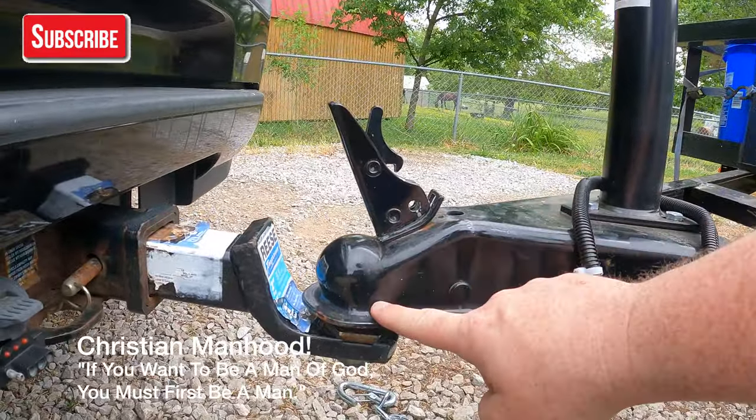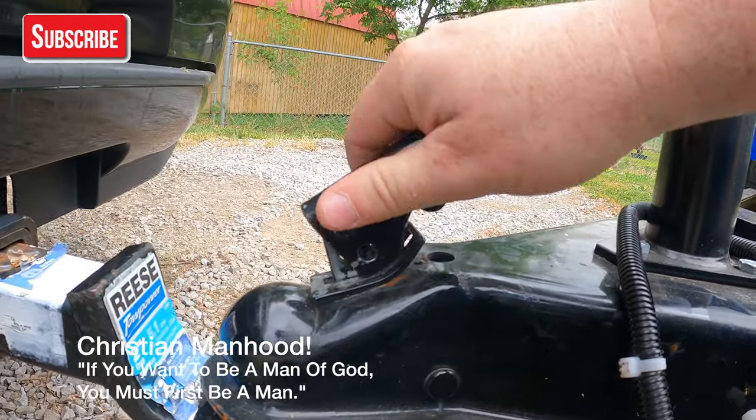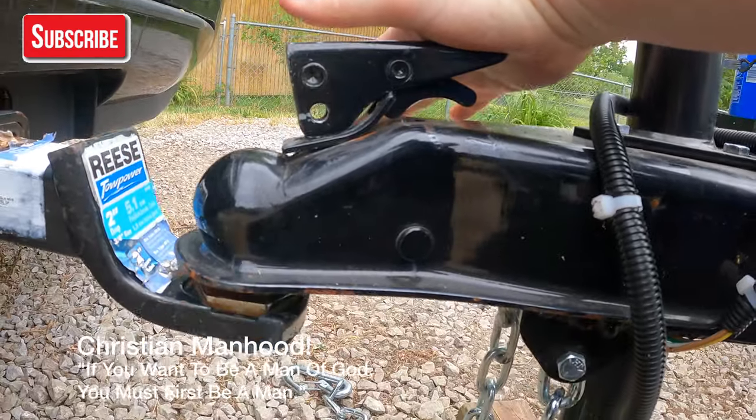Alright, so now that that's on the ball, this is what locks it on there. So you just move this down like so, and you have it locked on there.